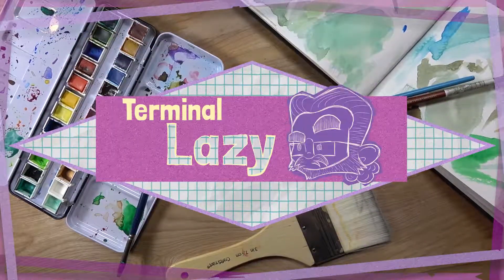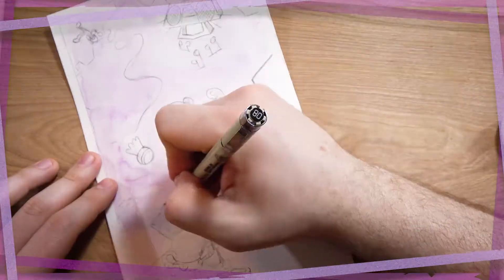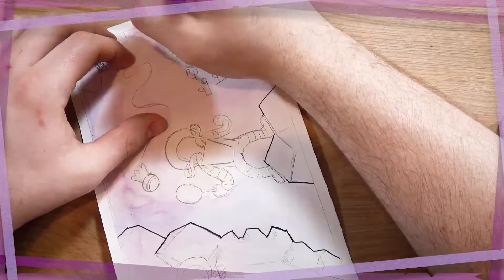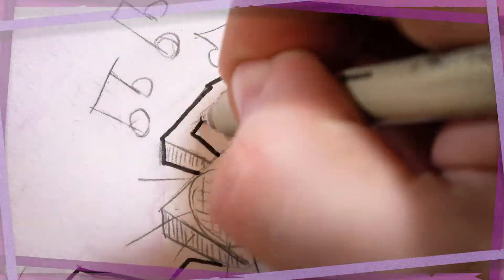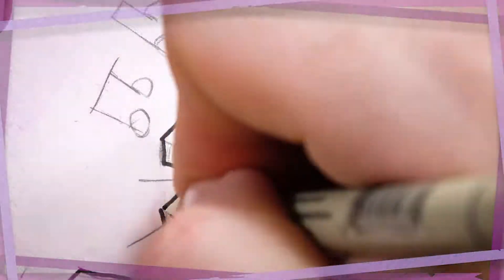Hey everyone and welcome to the more informal version of Drawing Too Fast that I'm going to call Drawing Somewhat Slower. It's just going to be sort of a highlight reel, talk about the sort of things that I was thinking when I put the project together, when I did each individual piece, and sort of just take time to talk about things that you can't really discuss in under a minute when you're just speeding through a video.